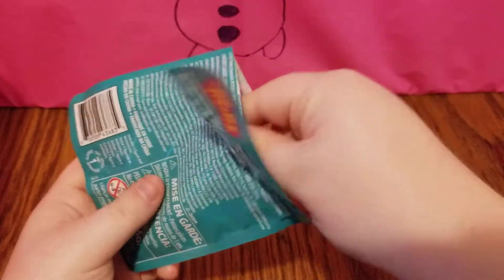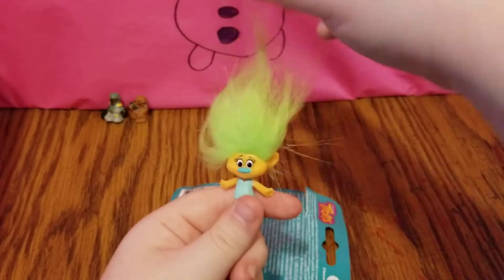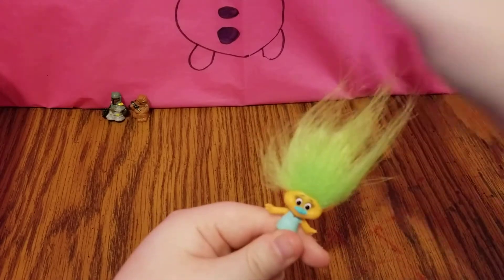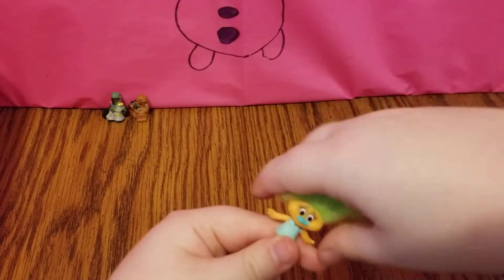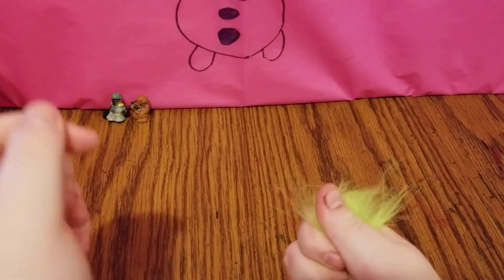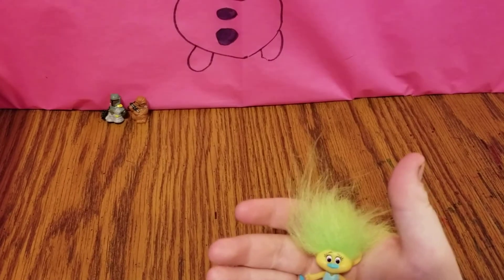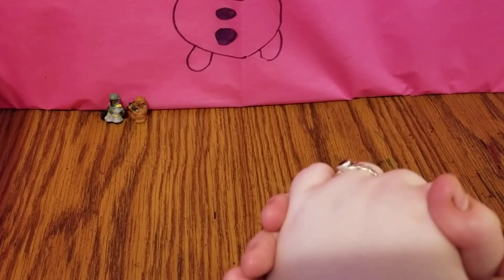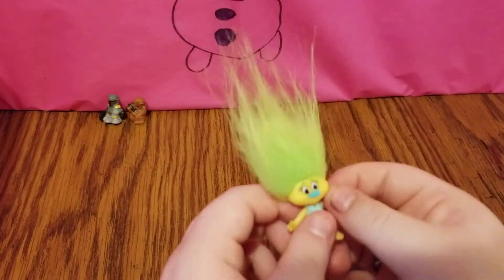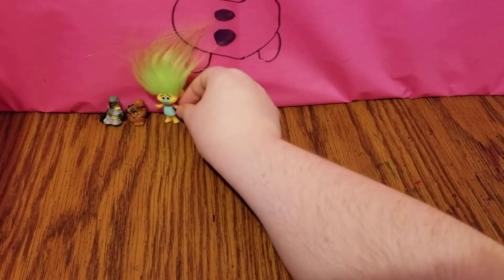Let's see what troll we got. It looks like we got Harper — that's very cool. Let's fix her hair; it looks like Harper is having a bad hair day. I'm going to hug her for 60 seconds and I will be right back to show you what she looks like. 57, 58, 59, 60! It looks like she did turn a lighter shade of yellow. That's very cool. We'll set her right over there.